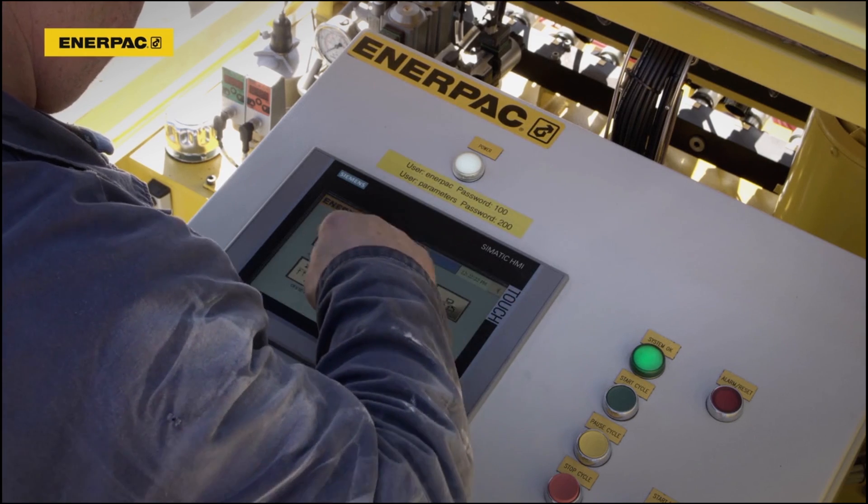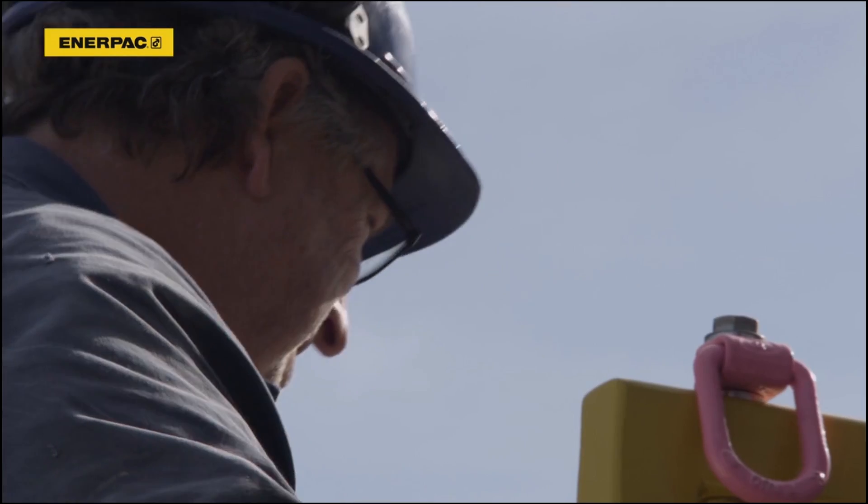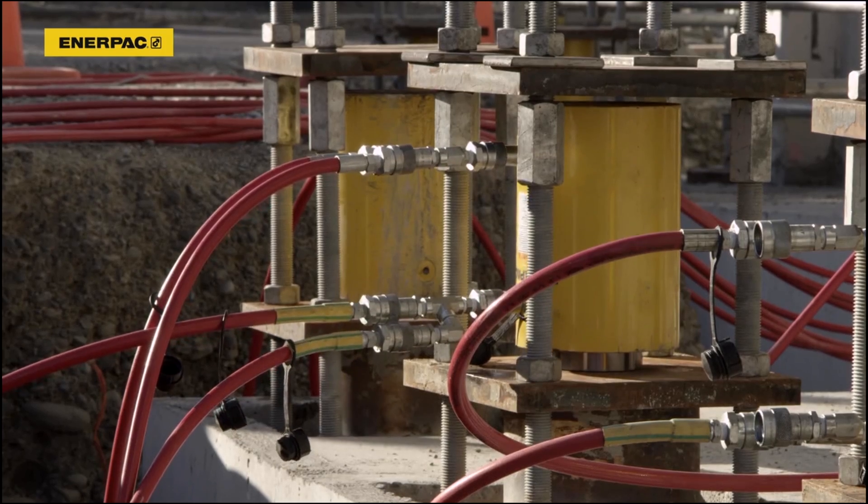The operator enters synchronous accuracy, maximum, and preload control parameters into the system specific to the lifting application.